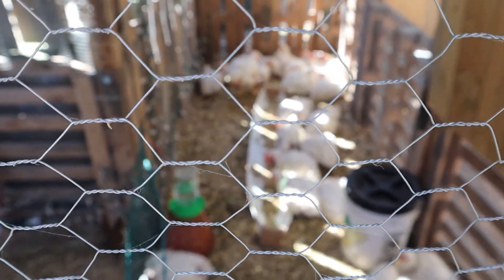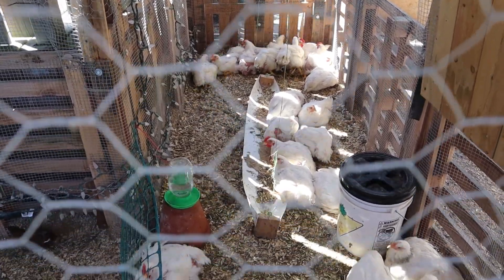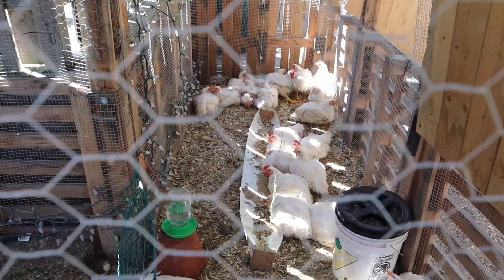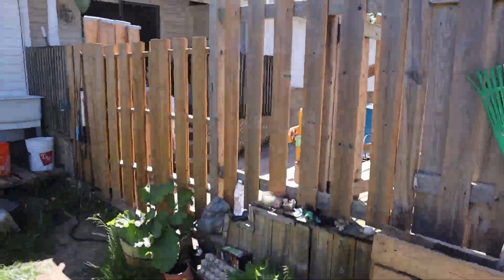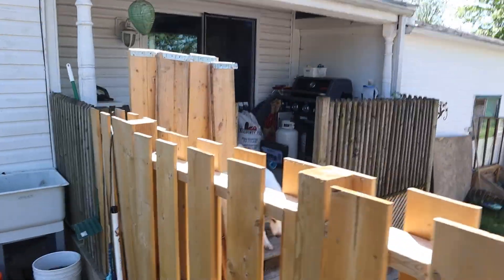Last winter I didn't protect our blueberries and the bunnies ate them all. So the plants are also going to get the same wire that we have around the trees to keep rabbits away.